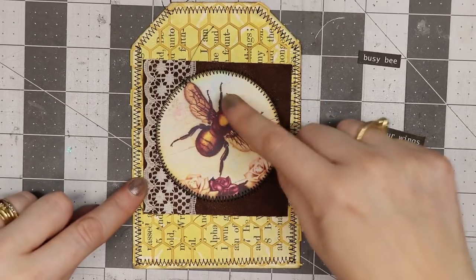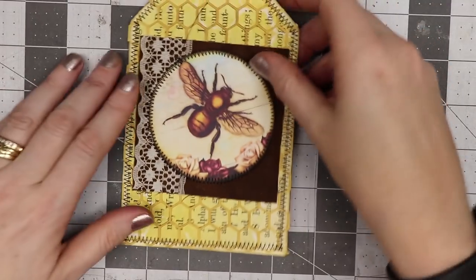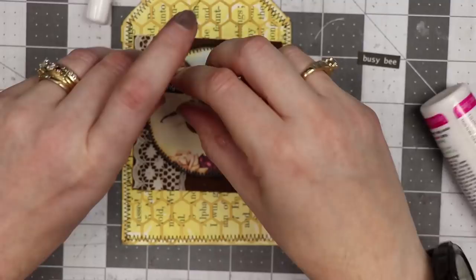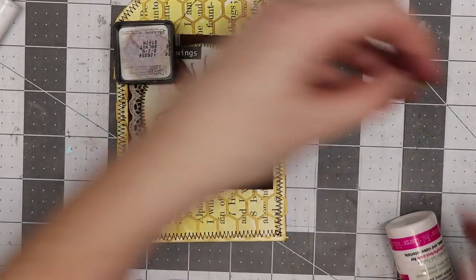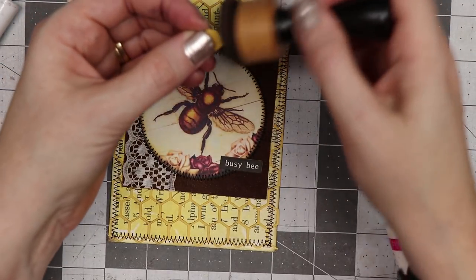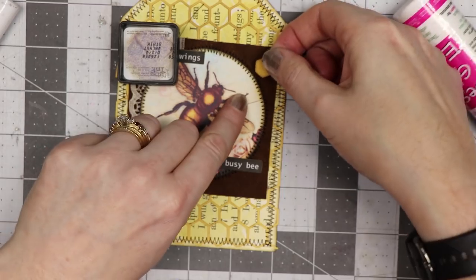I've stitched around the bee image and then stitched around the perimeter, so you can see the stitching on there. I've got my little words that I already added distress ink to, and I'm going to place those on here — right about there. Then I have a piece that's the negative from the honeycomb cut. I'll add a little distress ink around the edge, put a dollop of glue on the back, and stick that right in this corner.